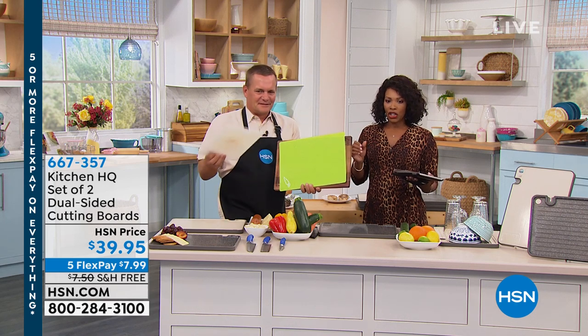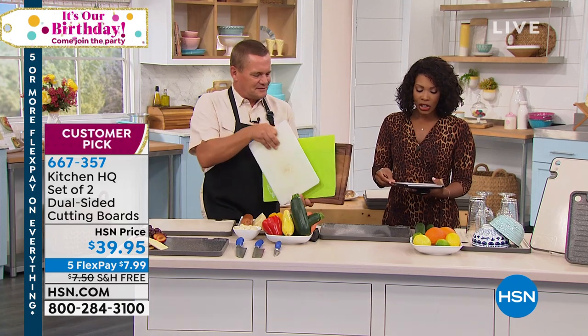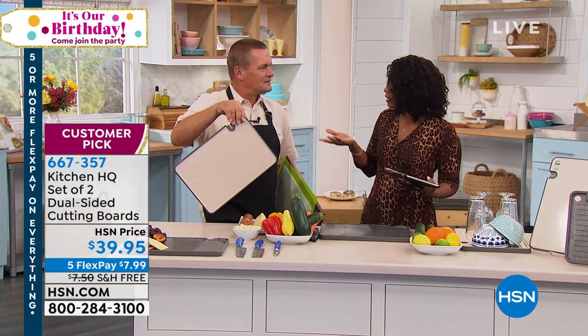That's where the Kitchen HQ set of two dual-sided cutting boards come in handy. We had a chance to present these once before and they are phenomenal — great design.